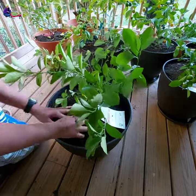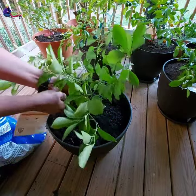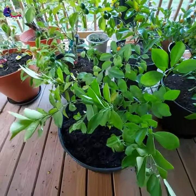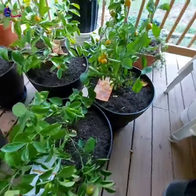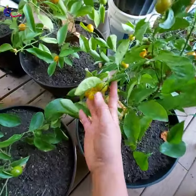In Zone 7 where I live, regular citrus plants like Calamondin won't survive the winter, so all my Calamondin plants are planted in containers. They enjoy the heat and sunshine outside during summertime, but they stay indoors during winter months.